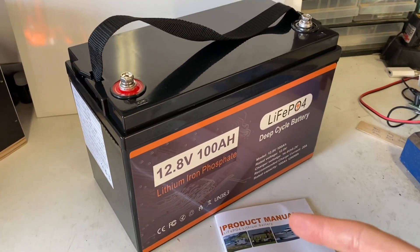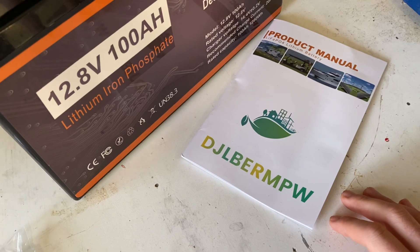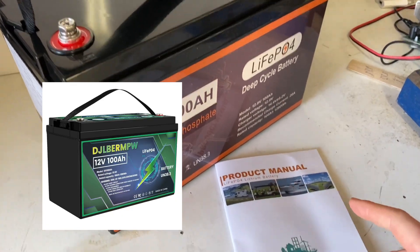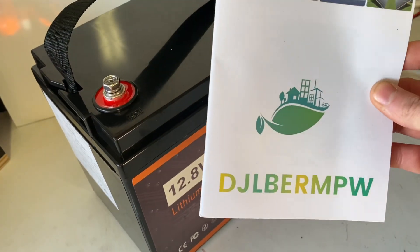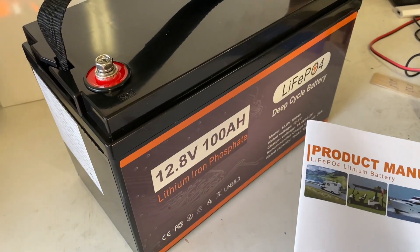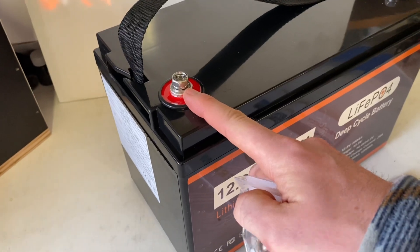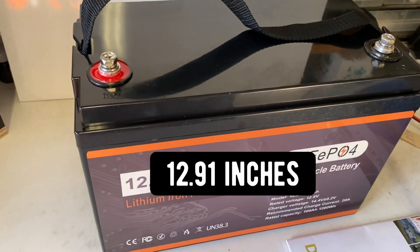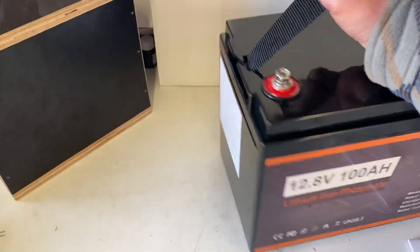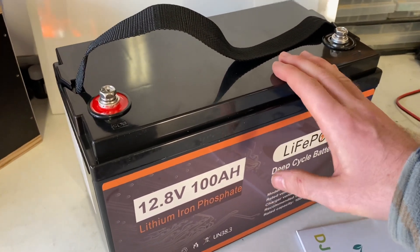This is a 12-volt 100 amp hour lithium iron phosphate battery from DJ DC Power — it's the DJ LBRMPW. If you're in the US, the battery will look a little different; this one was sent from their European warehouse. I'll leave an affiliate link in the description for both the US and European versions. It measures about 33 centimeters by 17 centimeters, comes with a nylon strap, and has an information sticker. We're going to give it a charge and do a capacity test, then run some more tests.